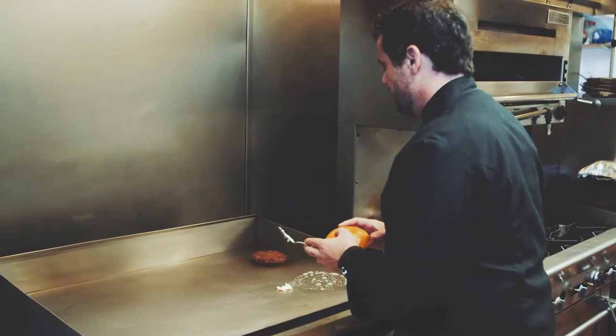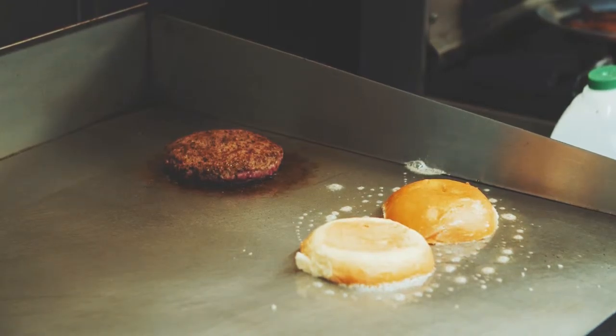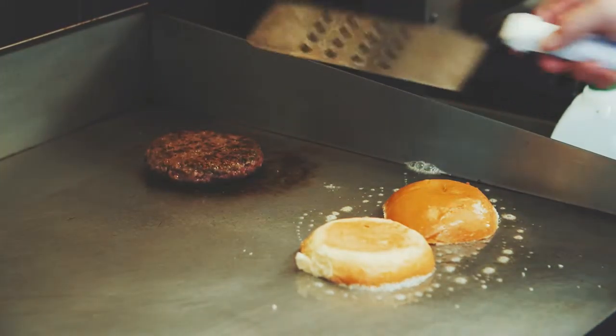When I cook a burger, I'll flip it over several times, and the reason that you want to flip the burger is because you want to cook evenly through. A thick burger like this, if you cook it too hot, it's gonna end up overcooking or it'll be kind of gray on the outside and then raw in the middle.